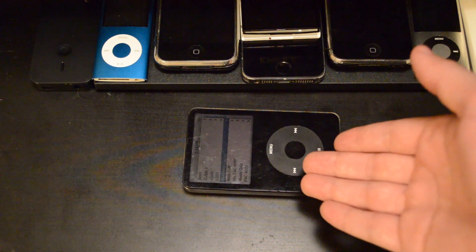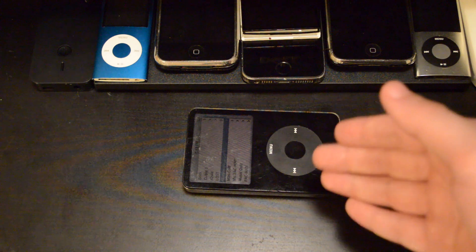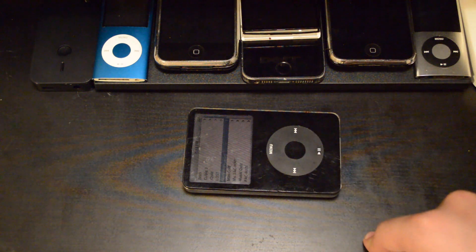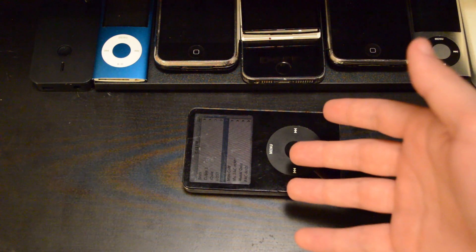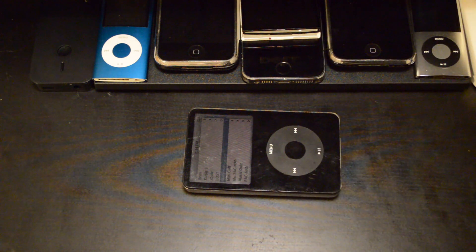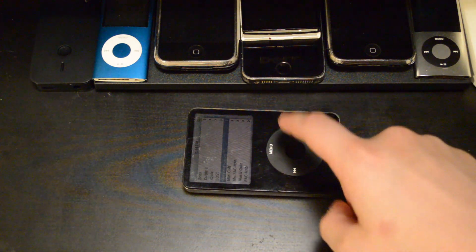Doom was never really developed for the iPod, and if you want Doom on an iPod, it's really hard to play and horrible to control. But you can do it if you want to install a custom operating system called Rockbox.